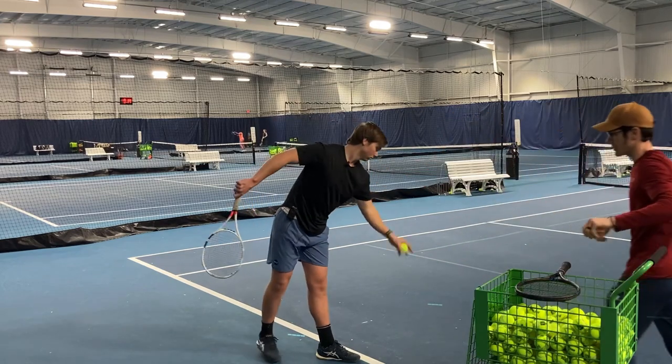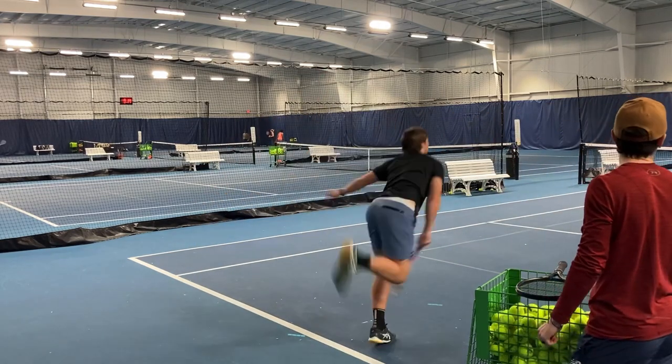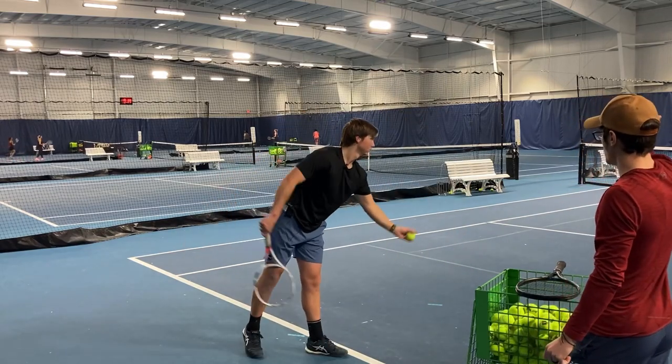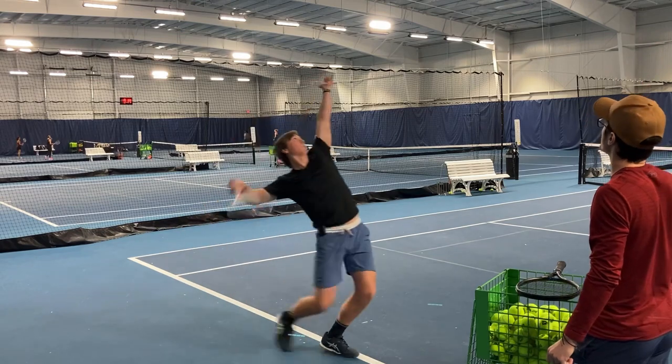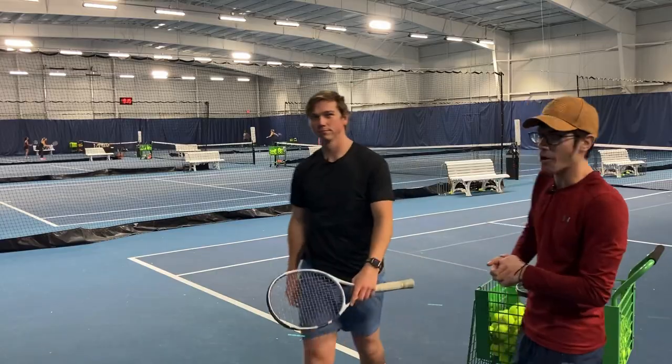Let's see how he does this. Awesome — great first serve. One more time. He's got that reach; he's just tossing it straight up from his hand. Awesome. That's your one-minute tip for today. I'll see you guys tomorrow.